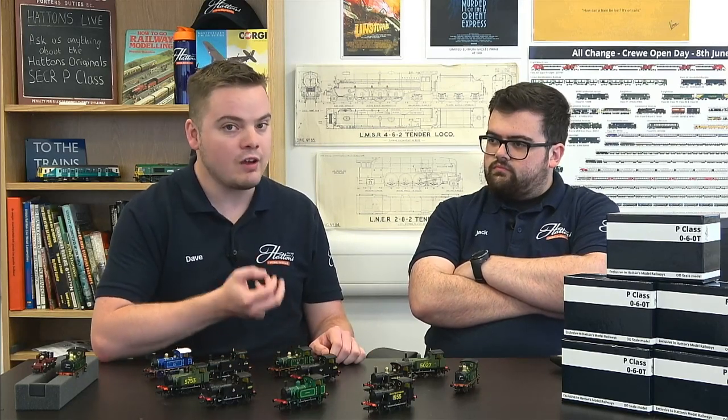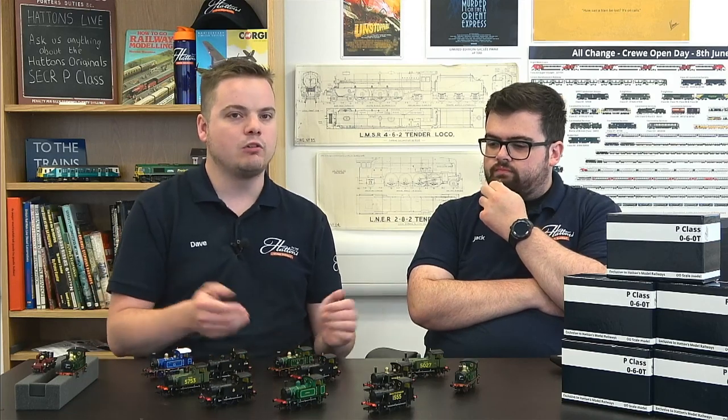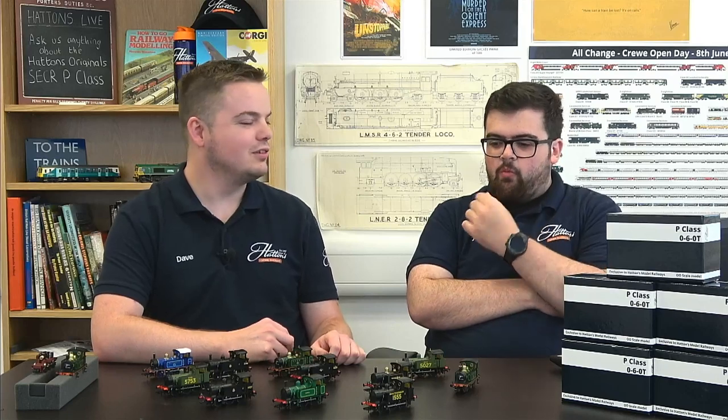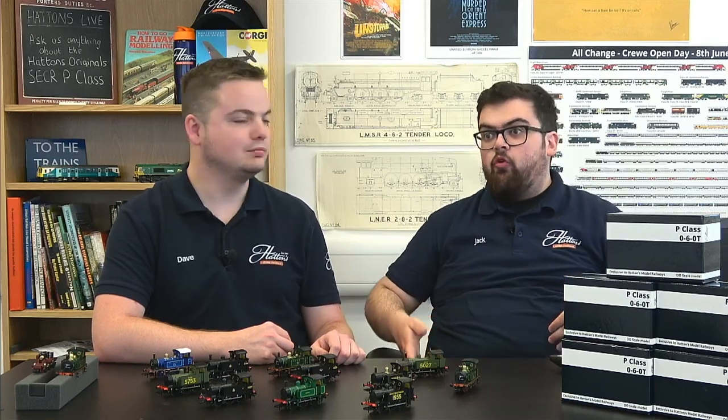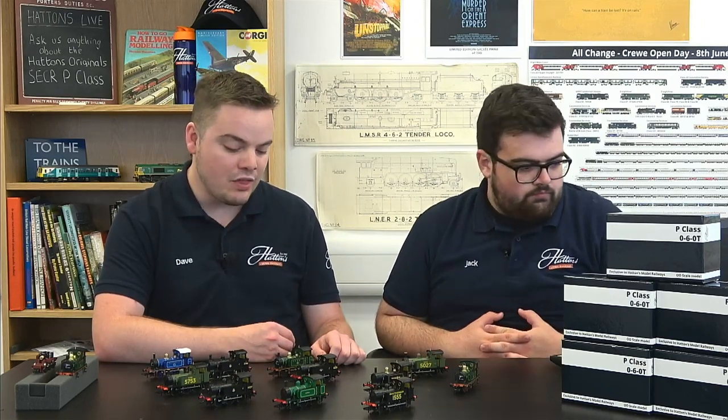The P-Class and the LBSCR Terrier sometimes get mixed up because they're both very small, intricate, cute little locomotives. The P-Class was really the SECR's attempt at making a terrier, and when you put the two side by side you can see the differences — they're not chalk and cheese but they have their own distinct characteristics. Interestingly, one Terrier did end up in the SECR. For a preserved layout you can certainly run the two together as they have operated on the Kent and East Sussex Railway and the Bluebell Railway.